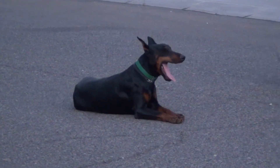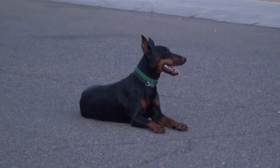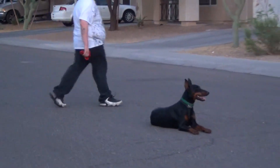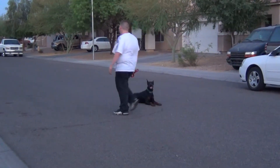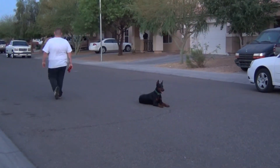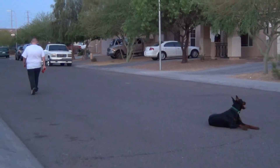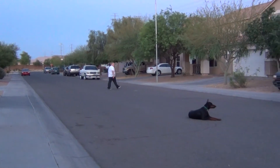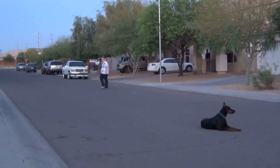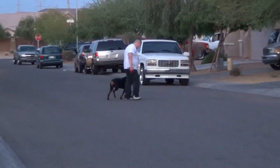Now he tells the dog the down command, which is 'Plotz' in German. The handler always uses her name first, so the dog knows you're speaking to her and not to someone else. Once the handler can go away from the dog, he can go about as far as he wants and the dog will wait. Once again he calls the dog into the heel position, and the dog goes right by his side.